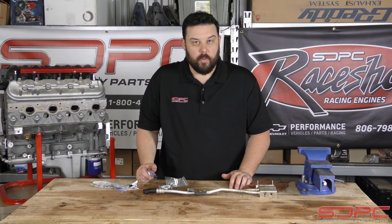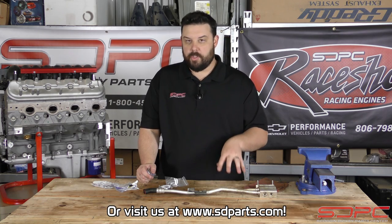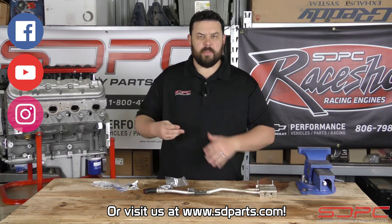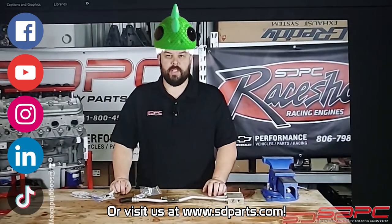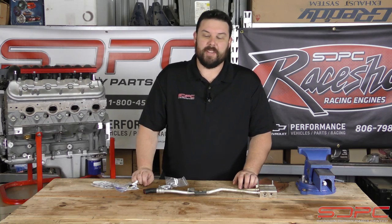We appreciate you guys stopping by for another one of our weekly tech videos. We try to do these every Friday, so please give us a like, subscribe, and share on Facebook, YouTube, Instagram, and TikTok. If you can do one of those dances for us, we'd really appreciate that too. We'll see you guys next week for another tech video — thanks for stopping by.